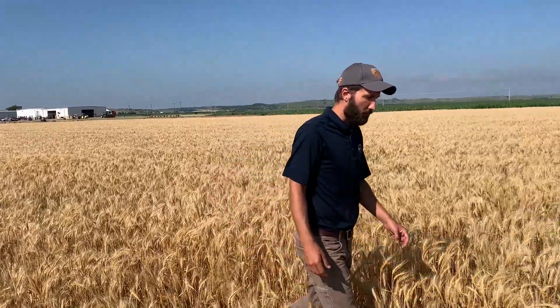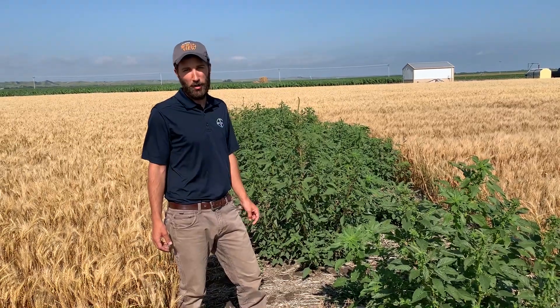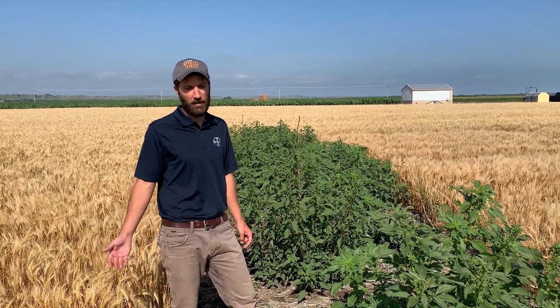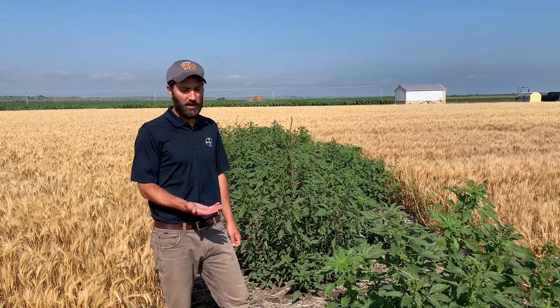If you look over here with me, we've got kind of a skip where the plants are missed, and in that skip we've got some very tall Palmer amaranth plants. I wanted to talk about some options of what you can do after cutting that wheat to get good control of weeds like this — they're going to be cut off by the combine, probably going to have some dust on them, so the leaves are going to be covered, and it could be a challenge to get herbicide into those leaves.